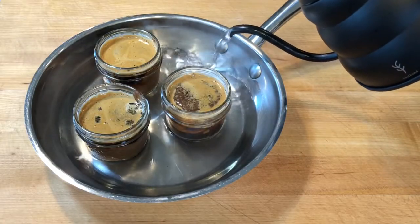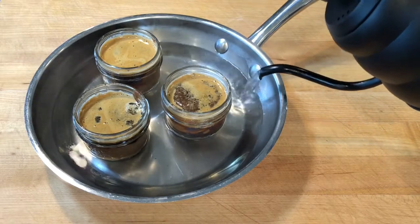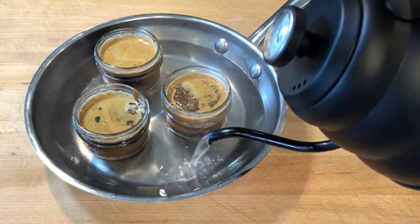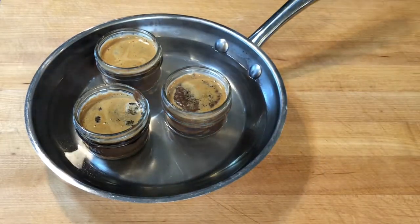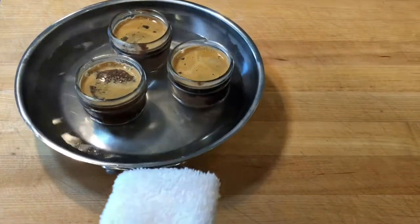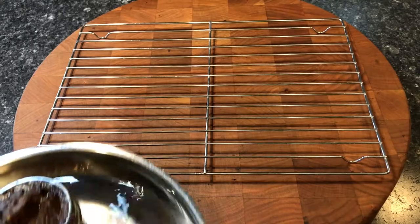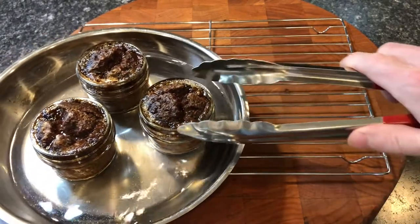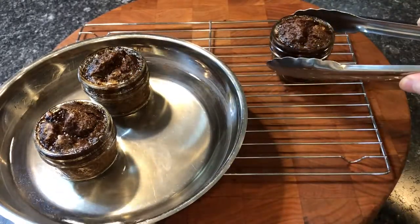I poured boiling hot water into the frying pan 30 millimeters deep, or a little over an inch deep. The coffee falls to the bottom of the jar, which will help to gently steam the pudding as we cook the jars in a water bath in a low-heat 325-degree Fahrenheit oven for 40 minutes. I transferred the espresso chocolate sponge pudding jars to a rack to cool down to room temperature or cooler.